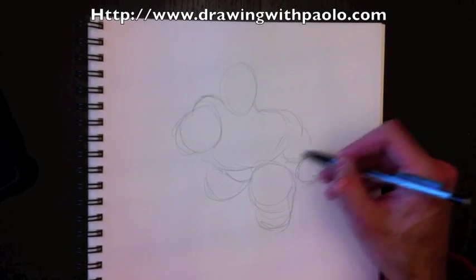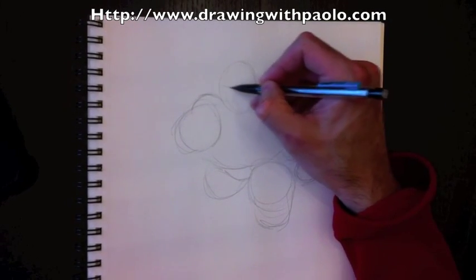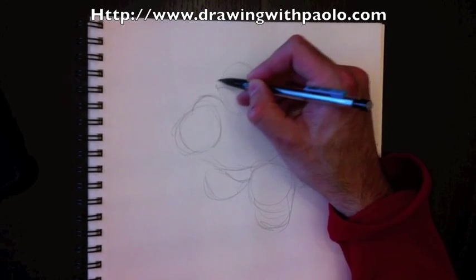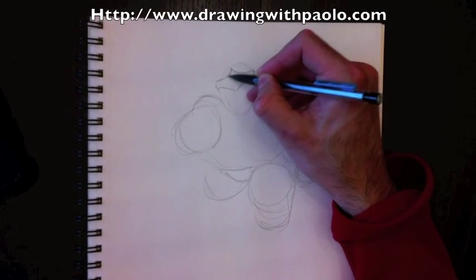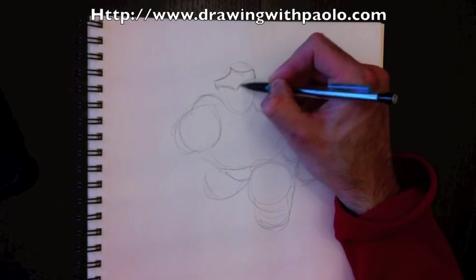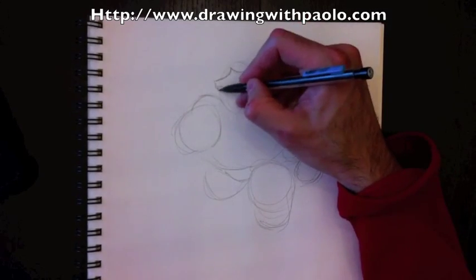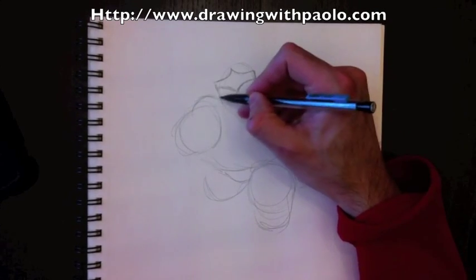Here's her bicep. We're going to make a strong Wonder Woman because I believe Wonder Woman, being an Amazonian, should be really powerful looking — that's my point of view. So here's where her headband will be; this is the basic shape to her headband, just like that, and there's a star in the middle of it, so we're going to draw that later on. Here's her face.